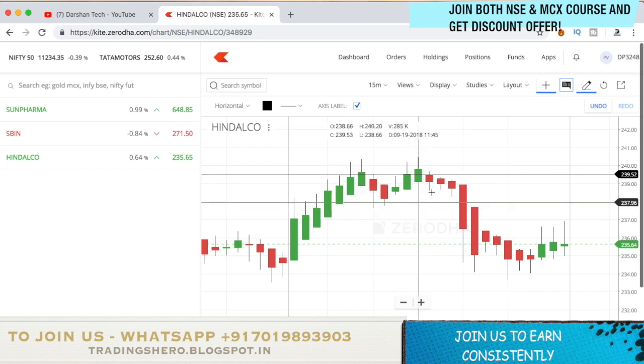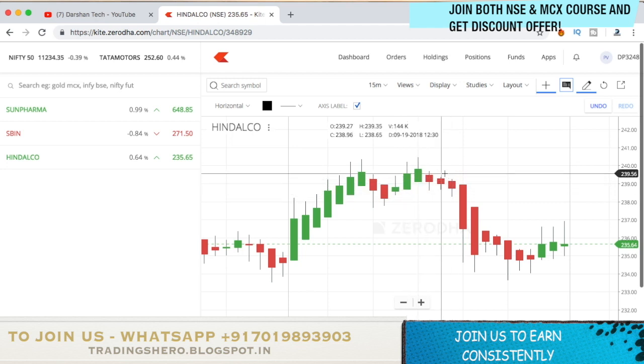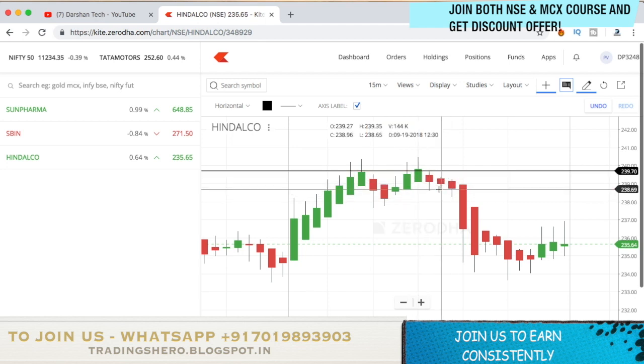Again on the same chart, green candles were coming and again a red candle appeared. Mark the high and low of that red candle again. As you can see, once the low of that candle broke, the price fell drastically down. This is how the strategy is working.